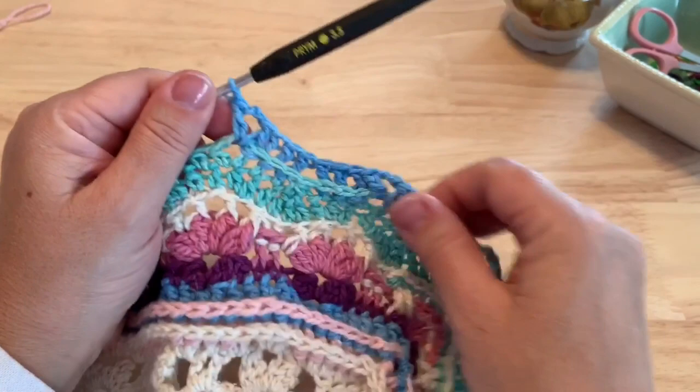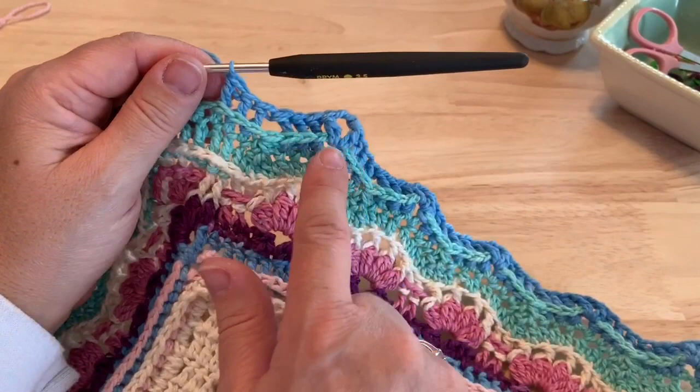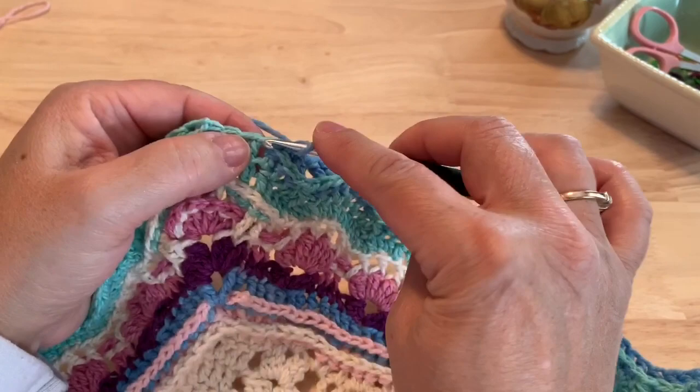Go ahead and repeat that down the short side and I'll meet you at the end of this row. Work your way down the side — you'll have eleven of these peaks where those chain two spaces are. You'll work three back post double crochet after that eleventh one, skip the half double crochet two together, three more back post double crochet, and then in the next stitch place that double crochet, chain two, and double crochet for our twelfth peak.